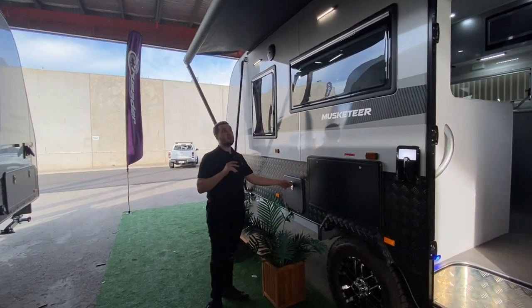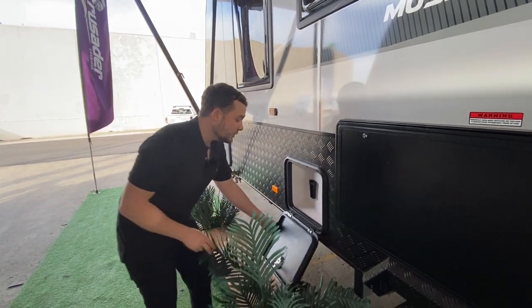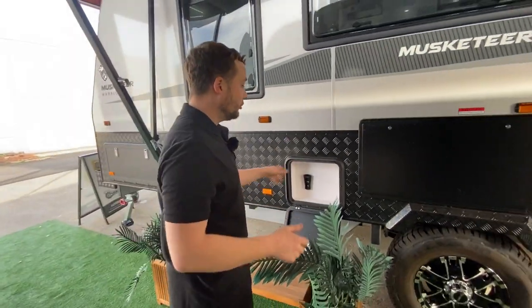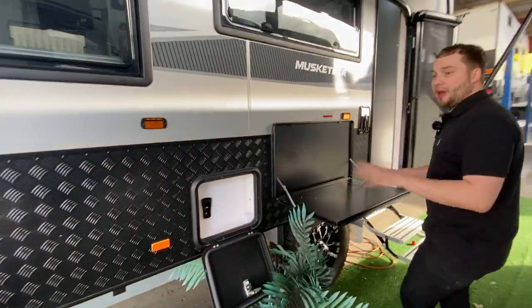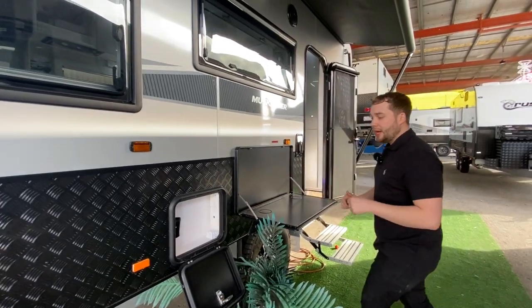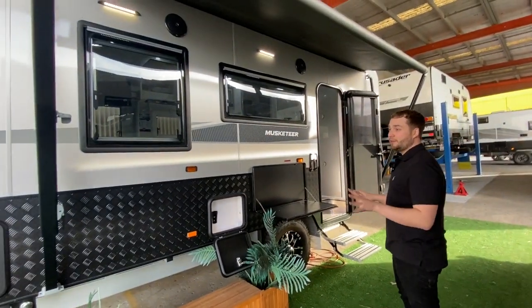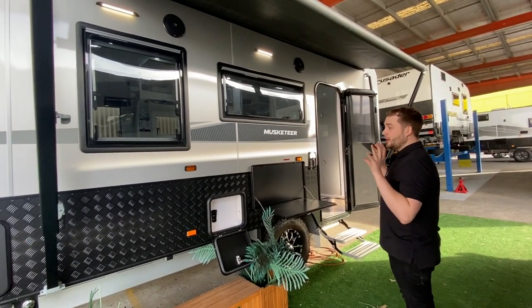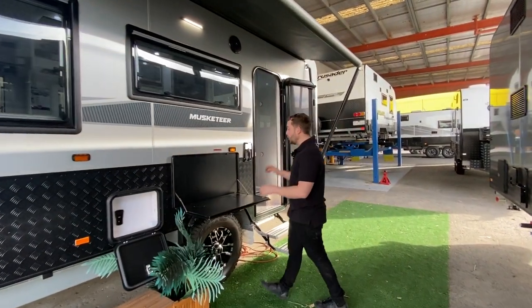For entertainment, we've got two outside Bluetooth speakers and an external TV hatch — grab your TV and hook it on the outside. We've got our picnic table as a prep area and the Weber Q for cooking over here. Outside speakers, TV hatch — entertainment-wise you are fully covered. For a 17-foot van, entertainment and storage are the two biggest things people ask about all the time.